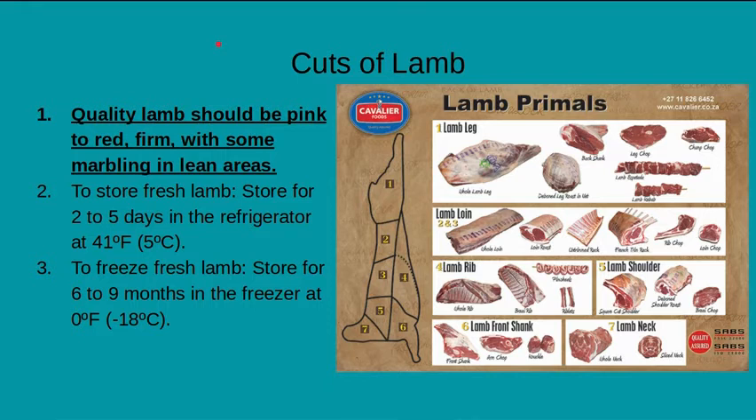Quality lamb should be pink to red, firm, and with some marbling in the lean areas. Remember, marbling is where the fat is spread throughout the muscle instead of being around it. To store fresh lamb, keep it for about two to five days in the refrigerator at 41 degrees Fahrenheit or colder. If you want to freeze it, store it for about six to nine months at zero degrees Fahrenheit, which helps maintain nutritional value and reduces the chances of freezer burn.